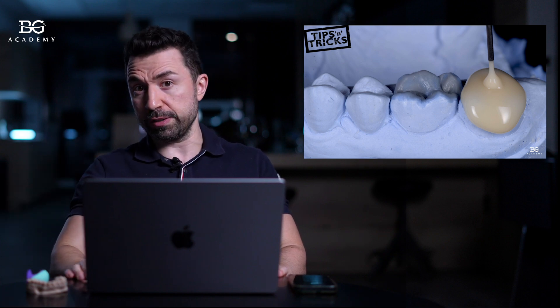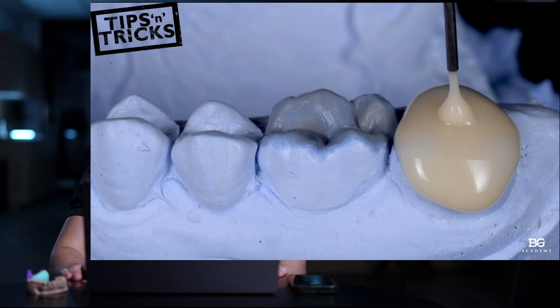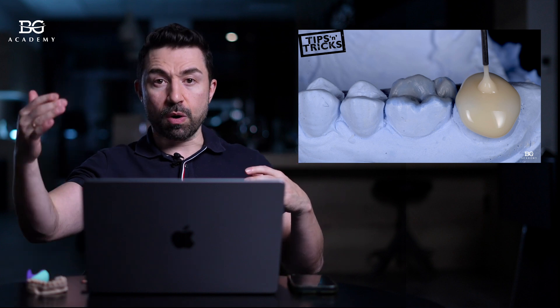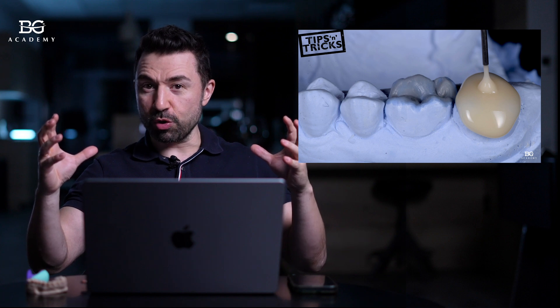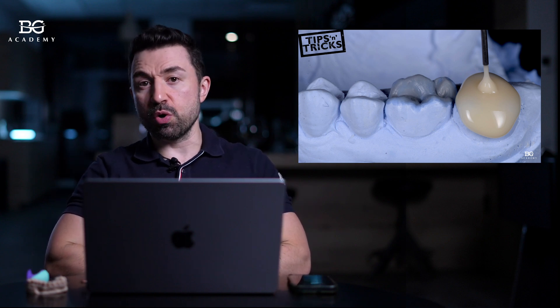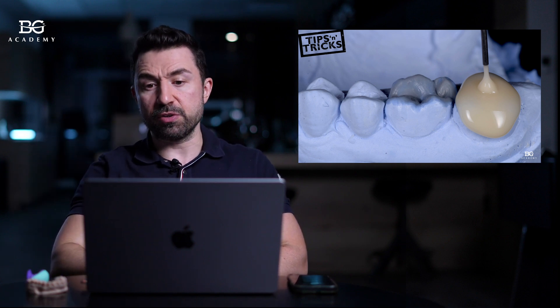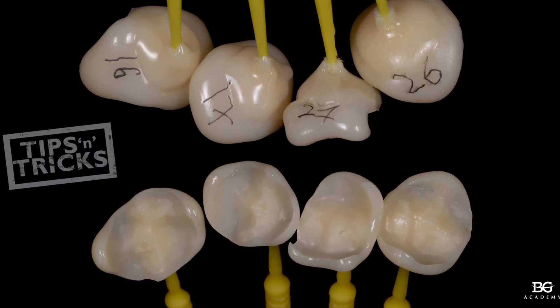The trick here is: we use flowable composite to make an occlusal stamp. As you can see, I make this occlusal stamp not just over the occlusal surface, but I also extend the flowable composite to the buccal and to the palatal surface — creating a so-called semi-crown of the occlusal surface from the wax up model. This gives you superior stability when working with this stamp in the patient's mouth. Here you can see multiple stamps for different teeth, as we are going to restore molar teeth in this case.